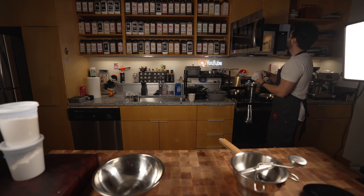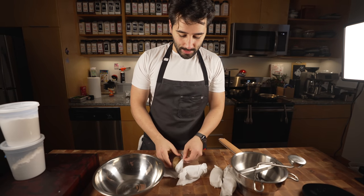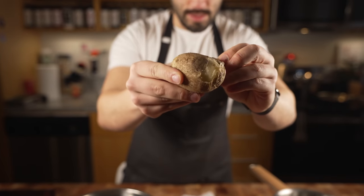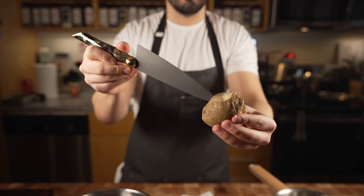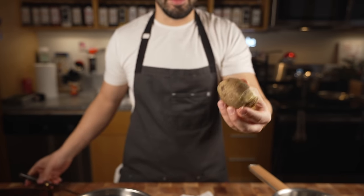These potatoes look ready. I just microwaved these because we don't want to wait that long. Once the skin peels off, or a fork or knife pierces it and goes through, you're good. You guys know how to cook a potato.